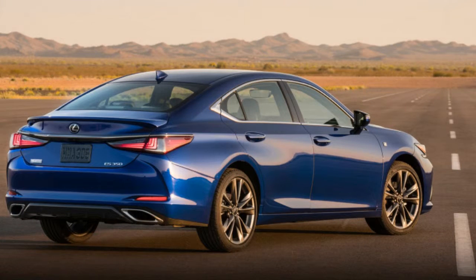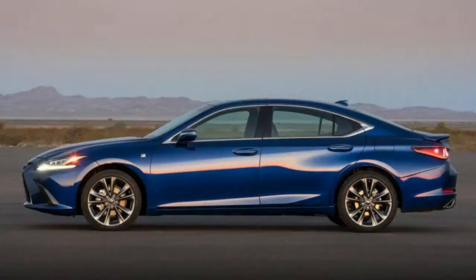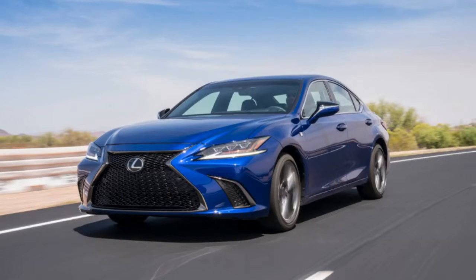The interior is a much greater departure from those Toyotas, and a step forward from the old ES. The instruments are housed in a trapezoidal cowl that looks to have come straight from the LS or LC, and comes finished with small switch pods on either side. The instruments themselves also feature the multifunction display like those higher-dollar Lexus models.